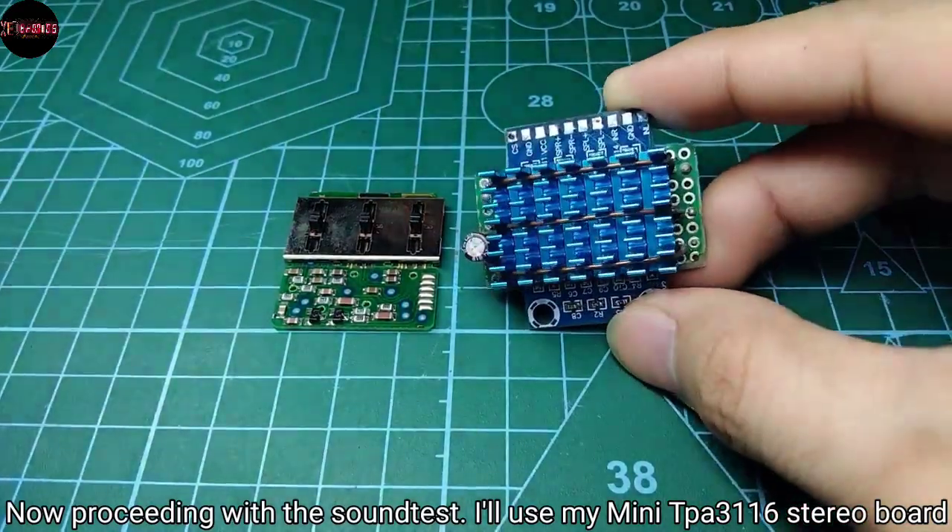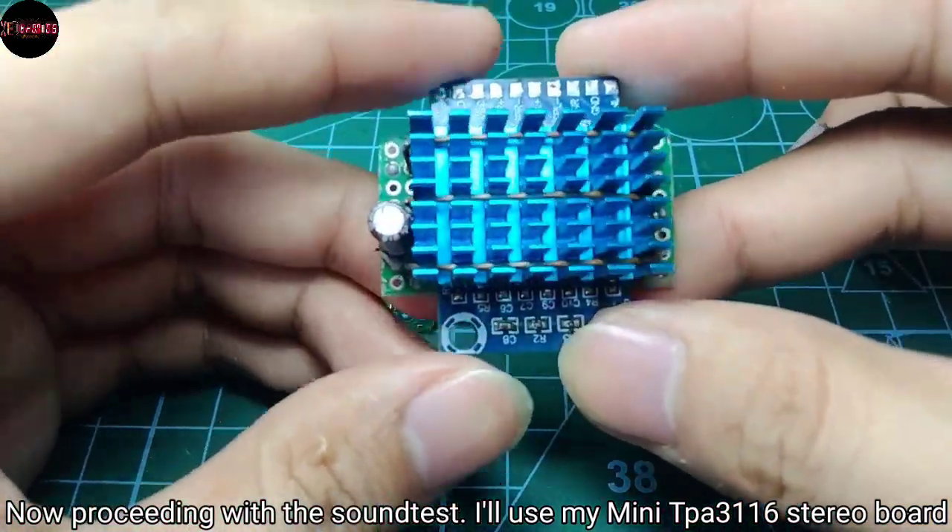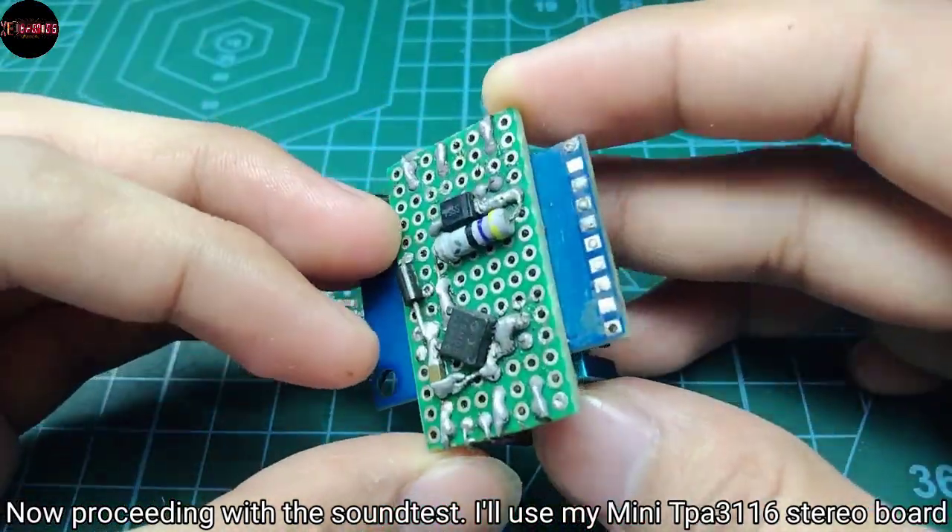Now proceeding with the sound test, I'll use my mini TPA 3116 stereo board module.